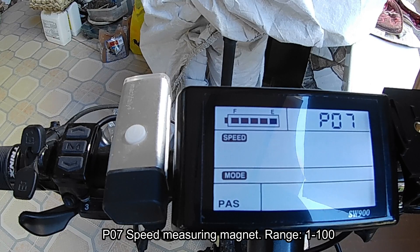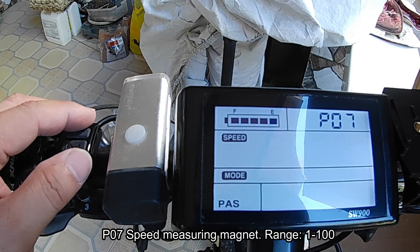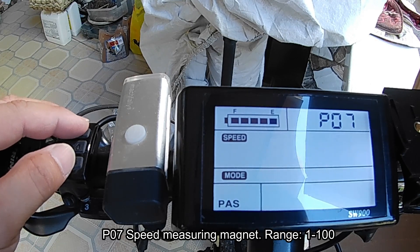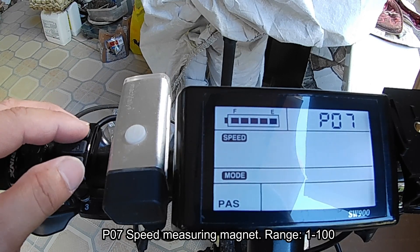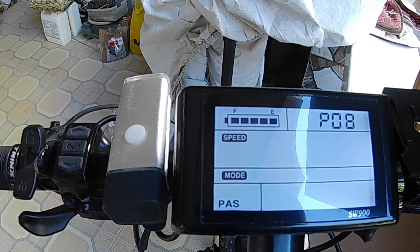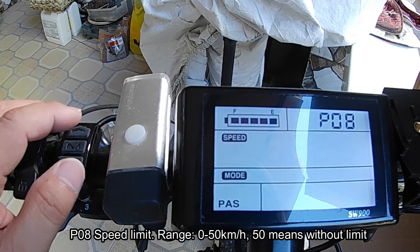P07 is the speed measuring magnet range. I just leave it at the default, which is 48. This setting ranges from 1 to 100.